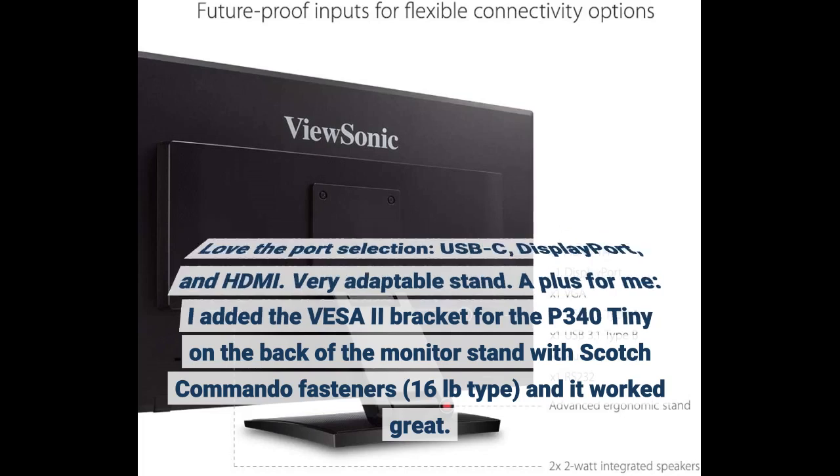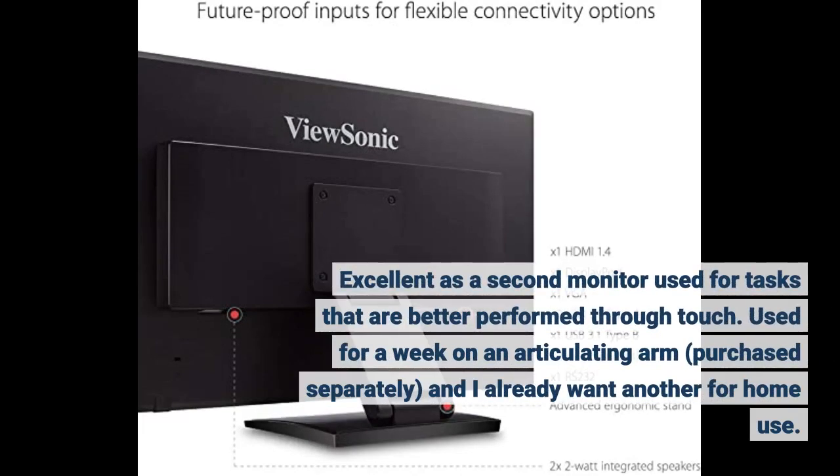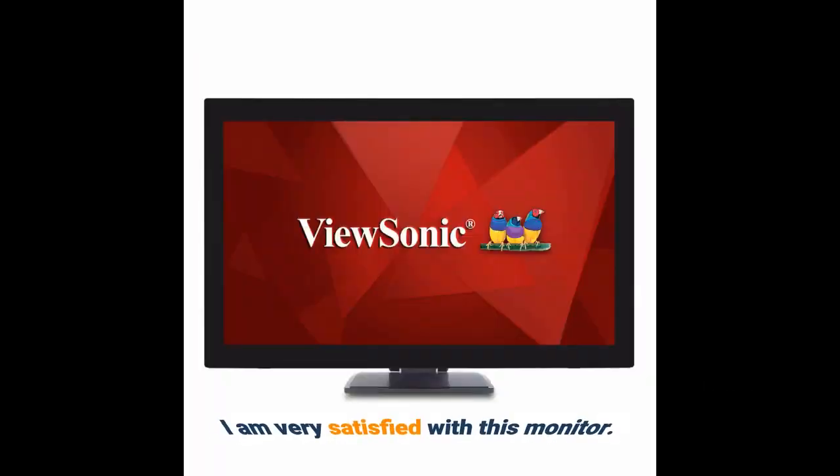Excellent as a second monitor used for tasks that are better performed through touch. Used for a week on an articulating arm purchased separately, and I already want another for home use. I'm very satisfied with this monitor.